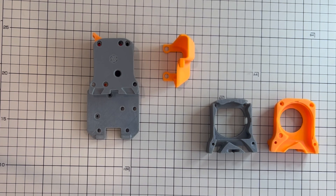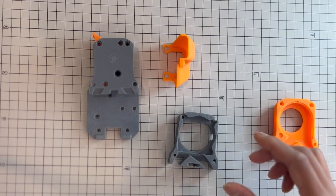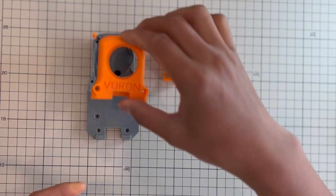The third one to print is the blower mount. This is where you mount your blower fan. You take your stock Ender 3 blower and put it in, then install the cover.